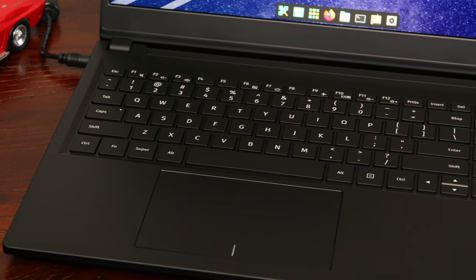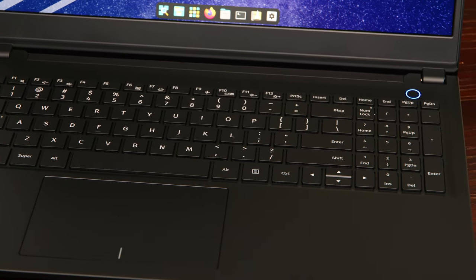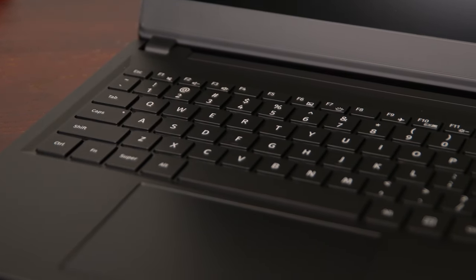That premium feel also goes to things like the keyboard. This keyboard feels fantastic. As far as laptop keyboards go, this is probably — I dare say — the best I've ever used. I have a Lenovo ThinkPad T15G Gen 1, which also has a really good keyboard, but I think I would put this one above it. The keys are plastic, but they somehow fit that feel of the really good quality aluminum chassis.